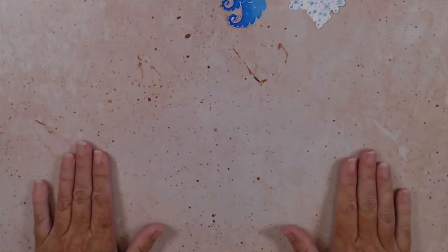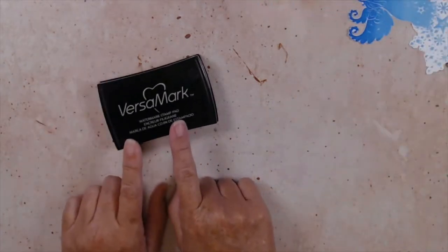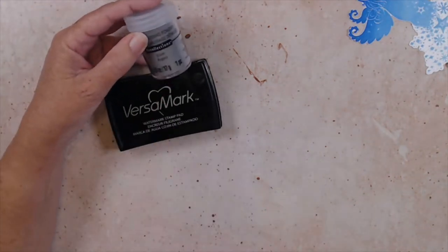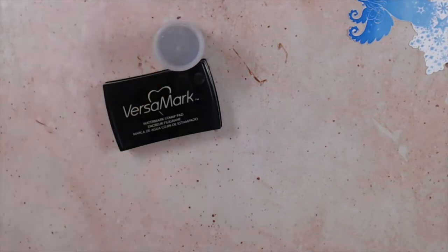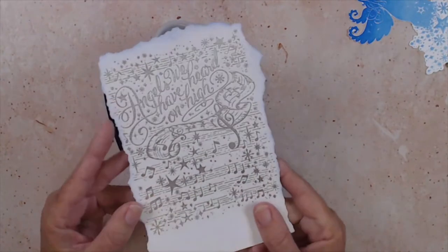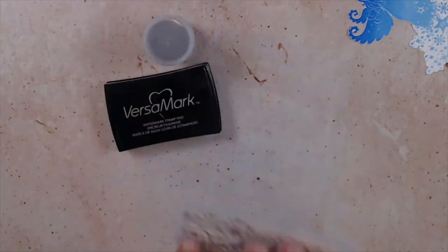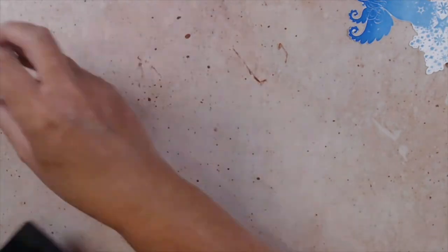How's everyone doing today? Have you started your Christmas crafting? It has inspired me — I have about half of my Christmas cards made. While we still have our inks out and you're embossing, go ahead and take your Versamark ink and stamp the background stamp on white paper, then emboss it in silver. Set that aside and I'll show you what we're going to do with that a little later on.